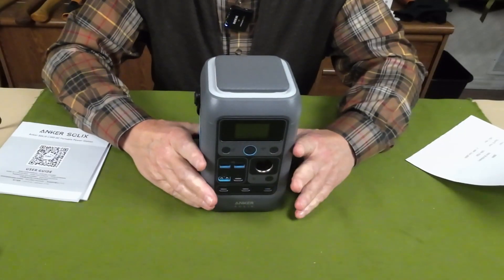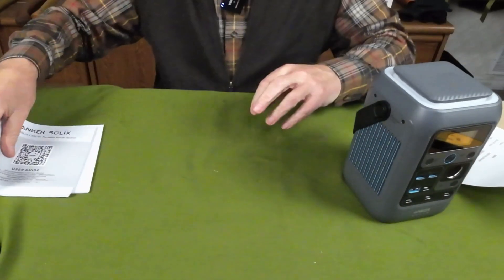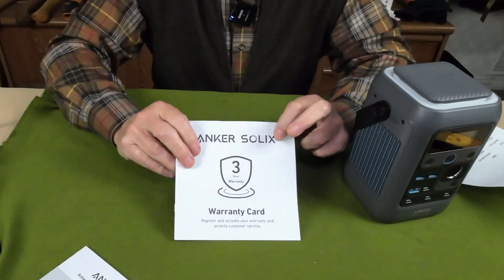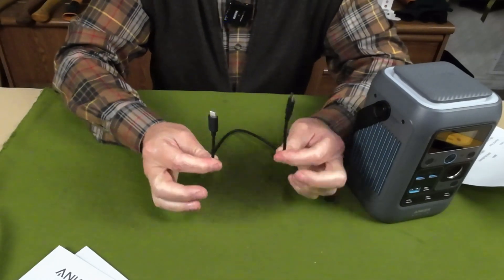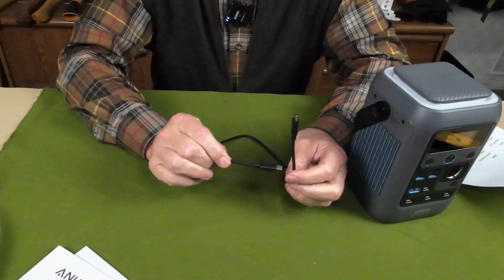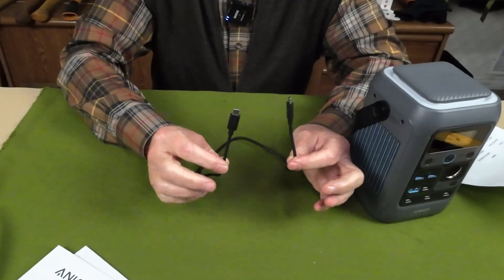Before we focus in on the unit itself, let me take a moment to share what else it came with. It came with two pieces of literature: the operating manual and the warranty information. It also came with a USB Type-C to USB Type-C fast-charge cable.